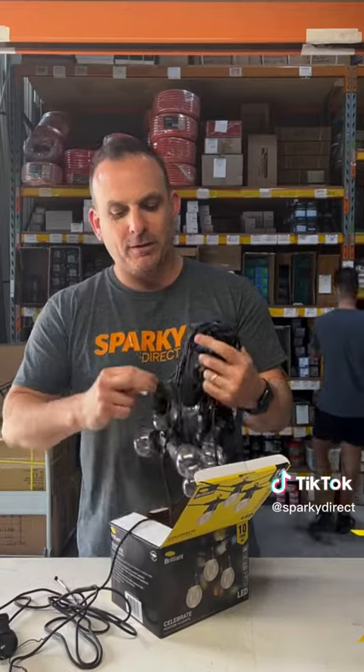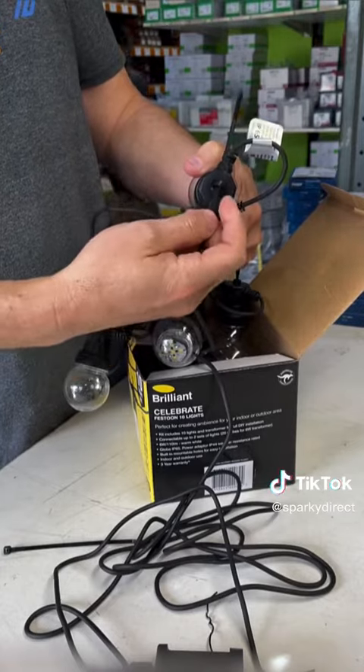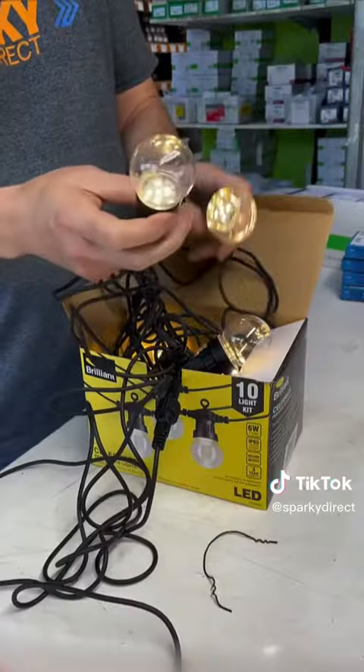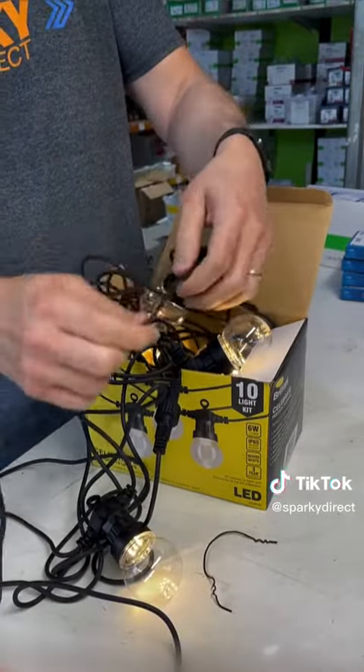You can use these cable ties if you're going to mount them up in a patio - just cable tie it together or drill a screw through. They're around about a meter apart between each bulb and they're great for outdoor areas.